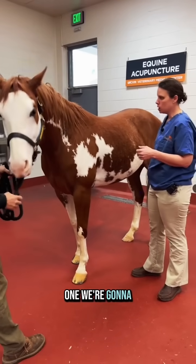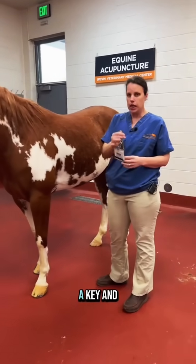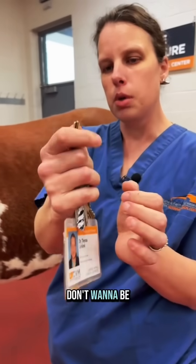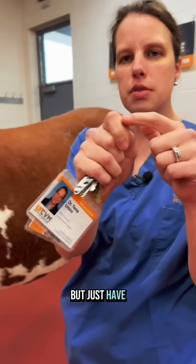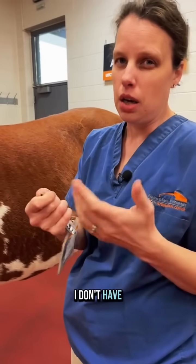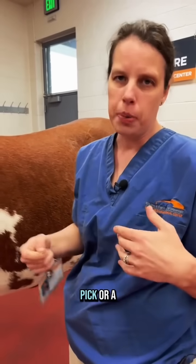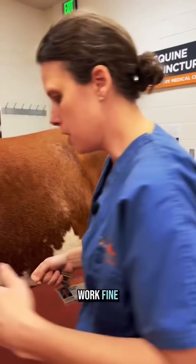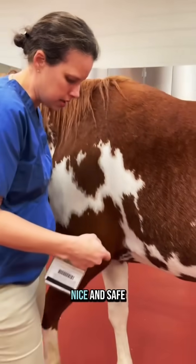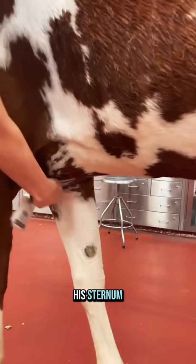The first one we're going to do is called a sternal lift. I usually use just a key, and I'm going to choke up on the key. We don't want to be mean or malicious, but just have something that's a little bit abrasive, only because I don't have fingernails. Some people with fingernails, this will be fine. A hoof pick or a comb would also work fine. We're going to stand at his shoulder so that we stay nice and safe.